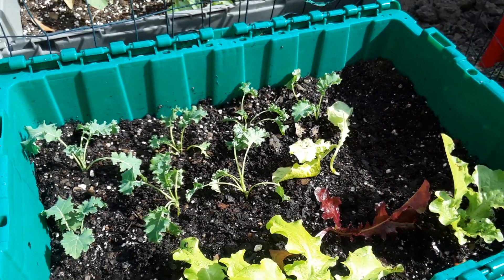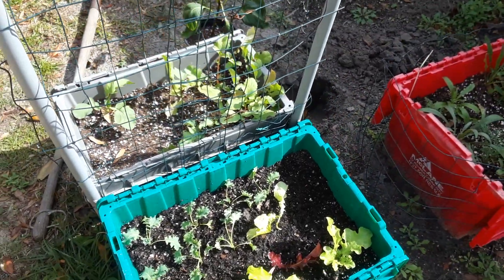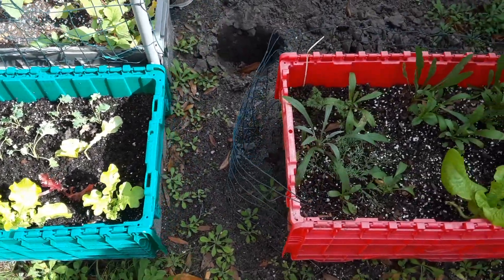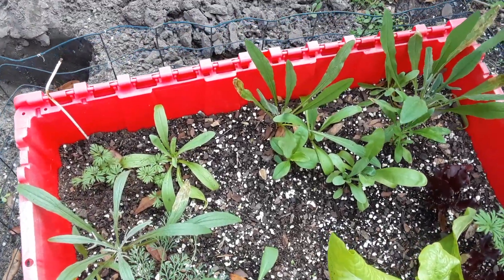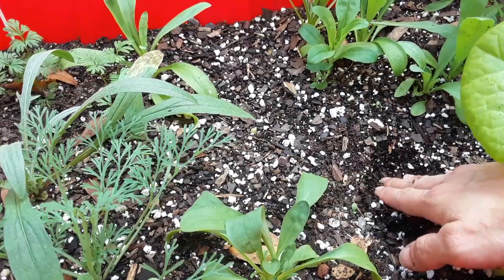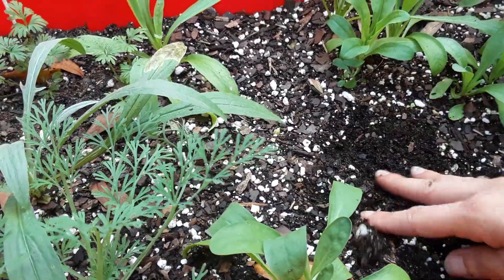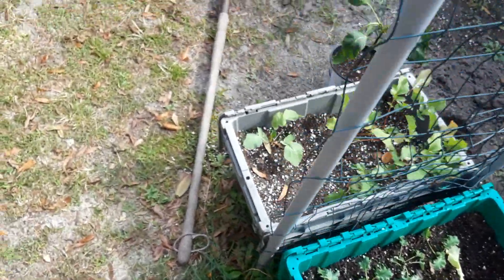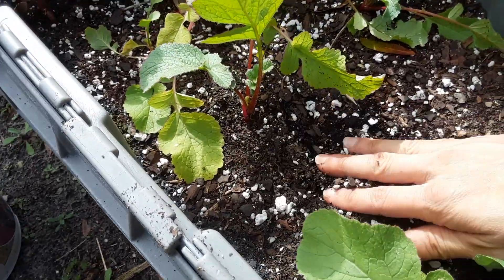I apologize for all the background noise - I'm trying to get this video done. This is cottage garden, they don't need much water, and neither does lettuce. Lettuce likes to dry out a little bit between waterings. You can see this container is really moist in here, we don't need any water. Know what you grow - this cottage garden, we're good. These containers are pretty soaked so I know we're going to be good.